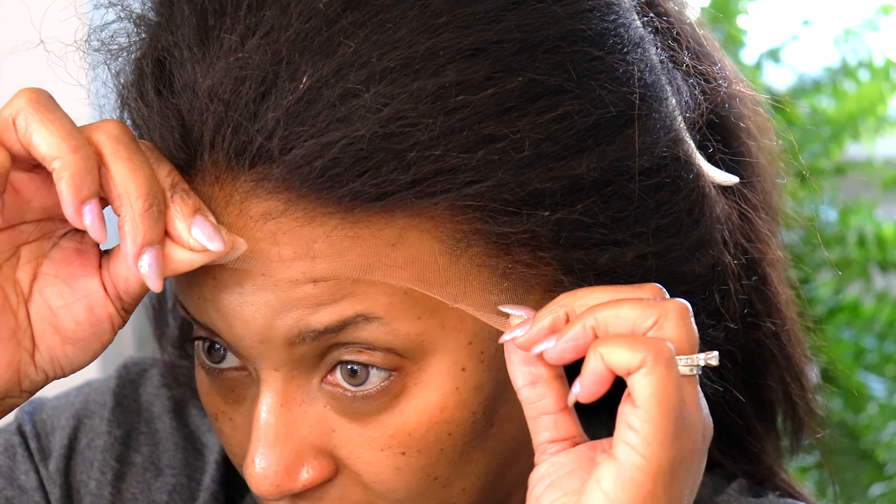You see what I'm talking about when I say natural? Look at that hairline, y'all. There's no baby hairs on this unit — I'm sure you can probably get them if you need them. You can make them if you want them, honey. It was already pre-plucked and it just looked super-duper natural.